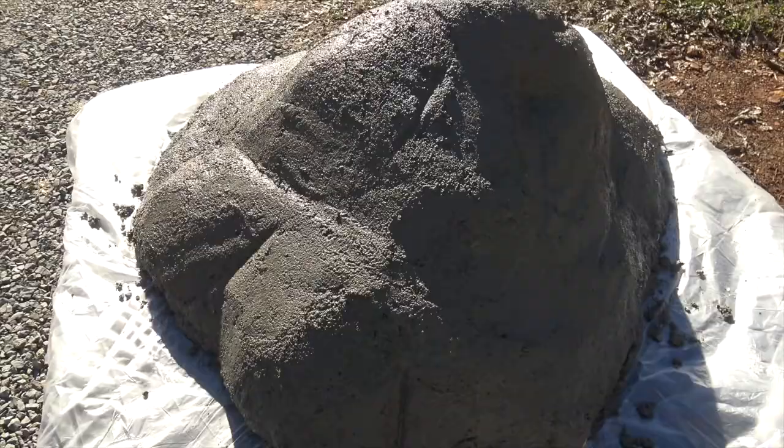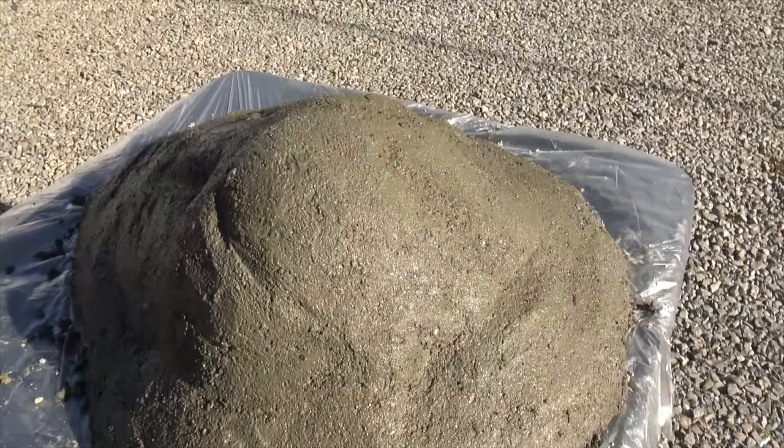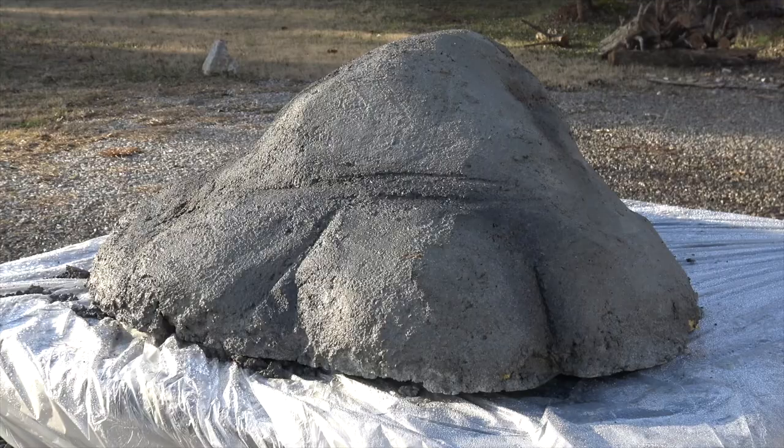Once I finished sculpting it, I got it to a shape that was pretty close to some of the rocks around our house. I wasn't really going for anything too perfect — I just wanted to give it some texture and play with it to see how it would turn out. Once it was set up, which didn't take very long at all, it was time to paint it.